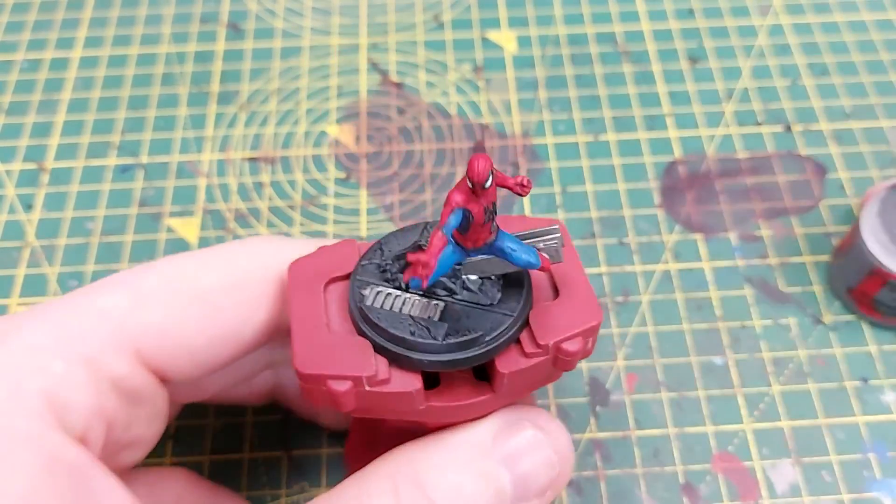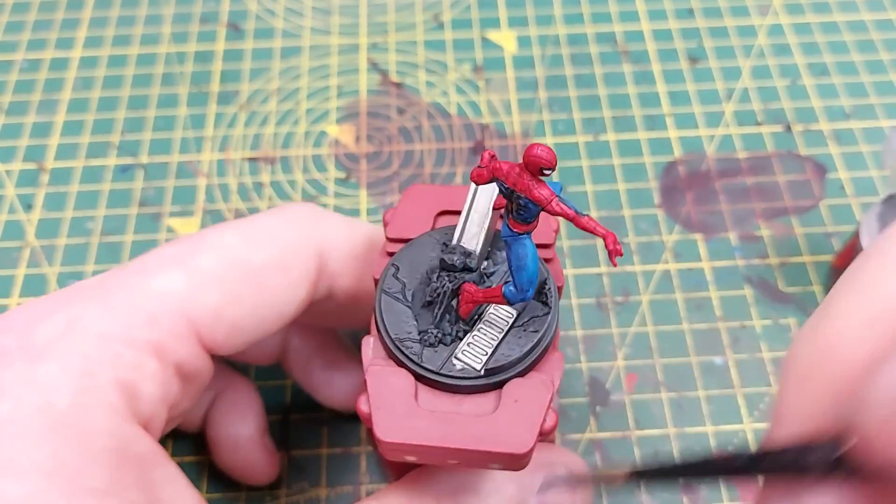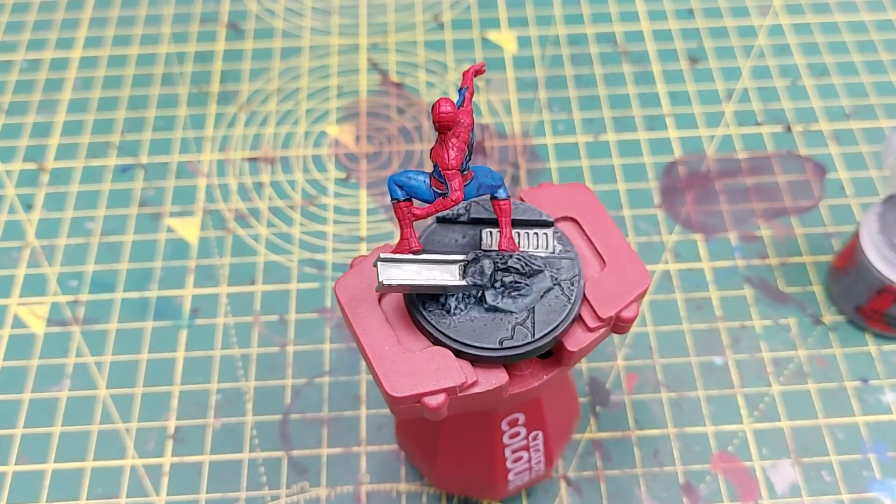Then we're going to give the whole lot a drybrush with Mechanicus Standard Grey. It is slightly lighter than Eshin Grey, which means you get multiple shades and layers on the tarmac without too much effort.